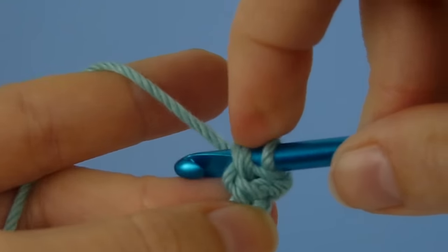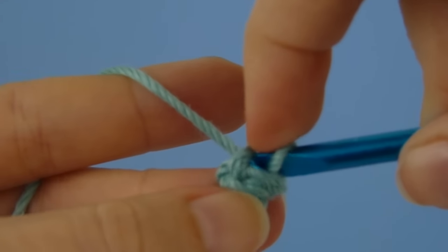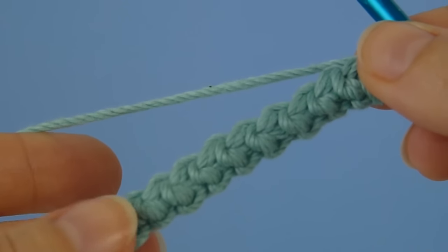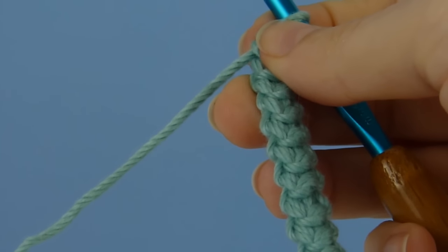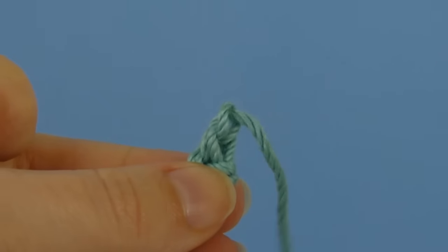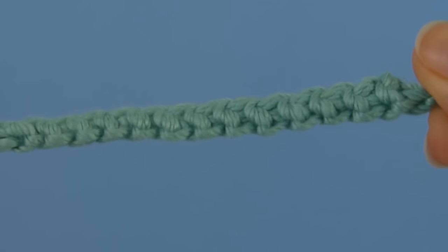As you get the hang of it, you can pick up speed, and you'll see this beautiful cord forming. Continue crocheting until the cord is as long as you want, and then just fasten off as normal by cutting the yarn, and draw the tail through the final loop on the hook. And there you have a beautiful crocheted cord.